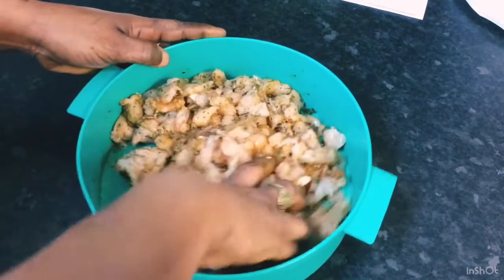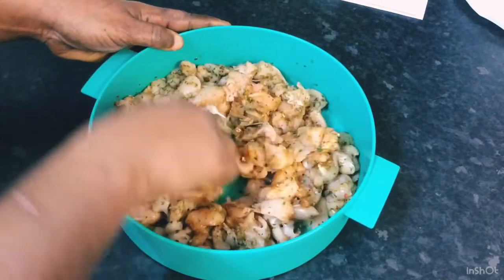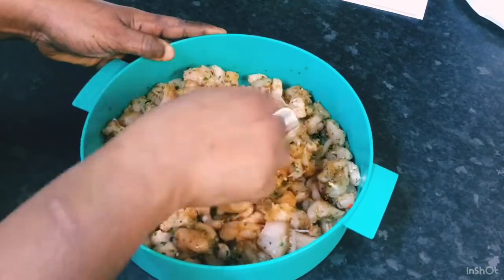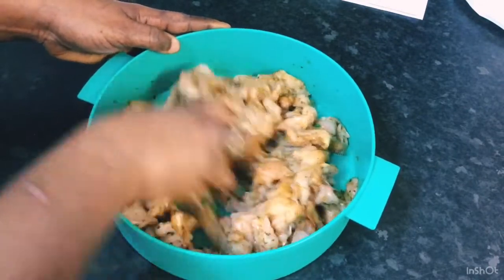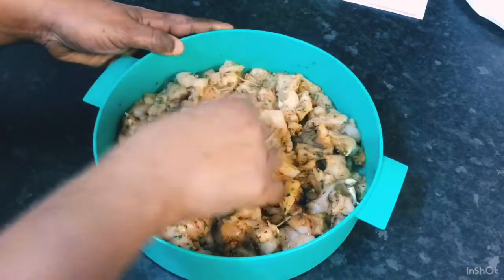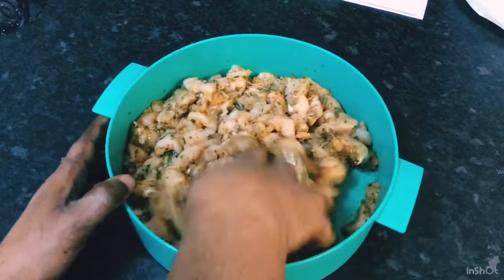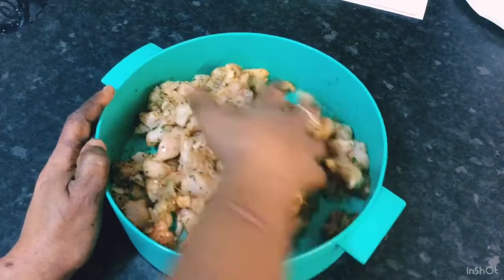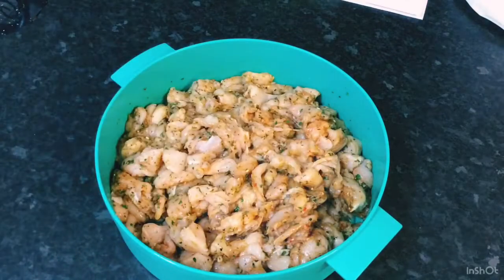What I'm going to do now is put this in my fridge and let it sit there for two hours while I get started on my pastry dough. I'm going to let it marinate in the fridge for two hours and then come back and show you the next step.